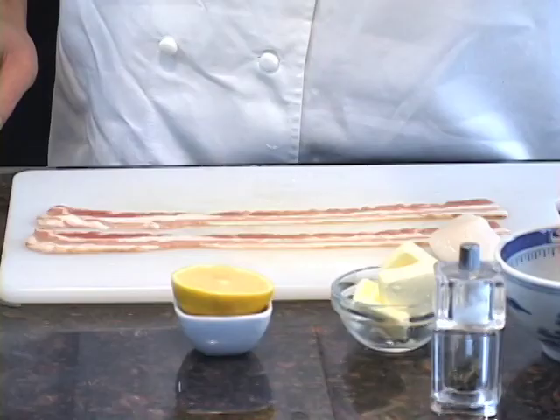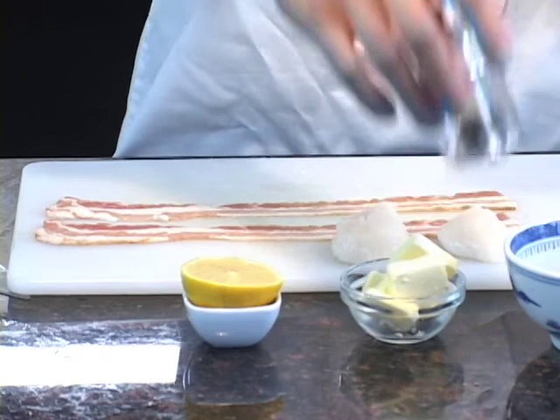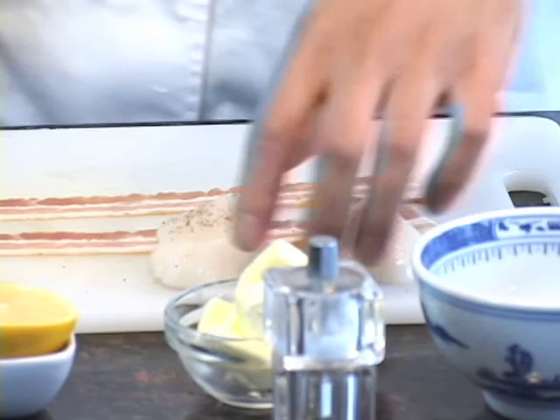Now while that's cooking, we're going to wrap our scallops in bacon. Since the bacon has a little bit of smokiness and saltiness to it, we're not going to add any salt. We are going to add a little bit of fresh ground black pepper.